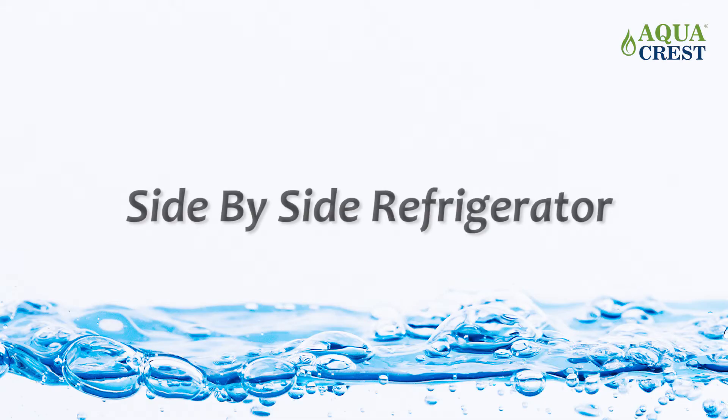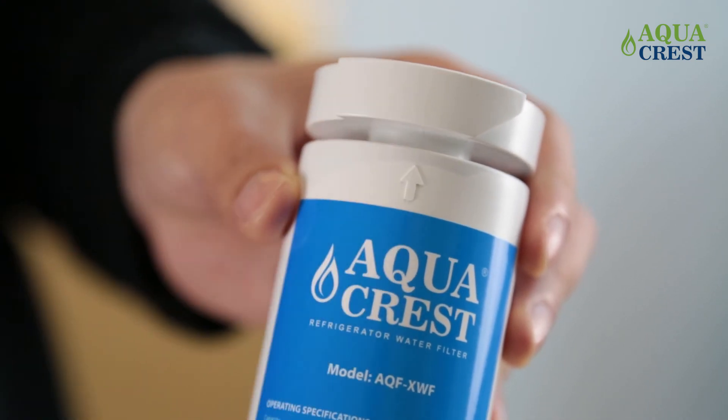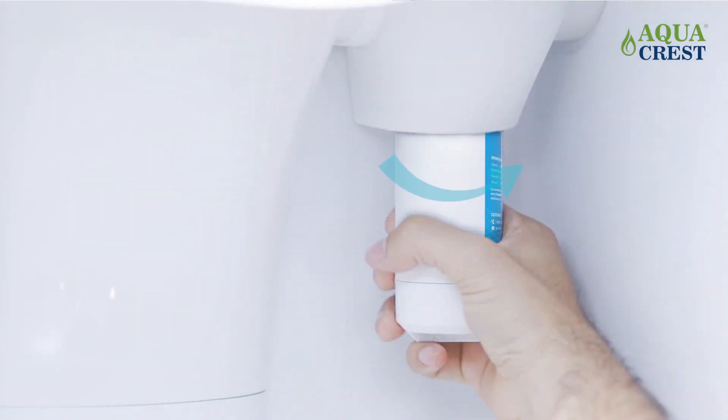For side by side refrigerators, line up the arrows on the filter and the holder. Then gently push the top of the new filter up inside the holder. Turn the filter to the right until it stops, taking special care not to overtighten it.